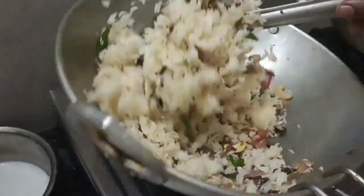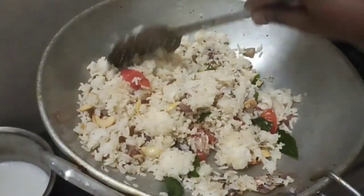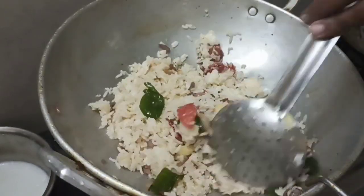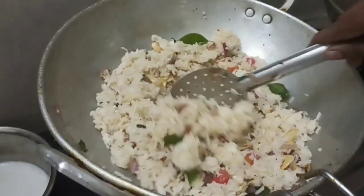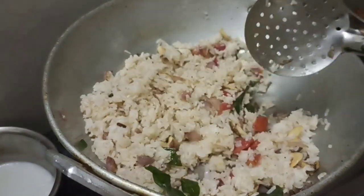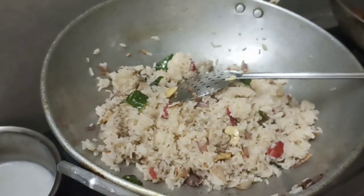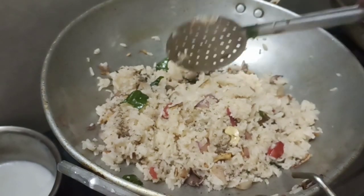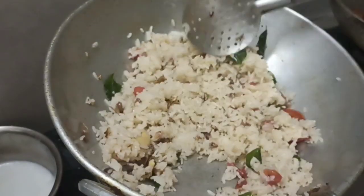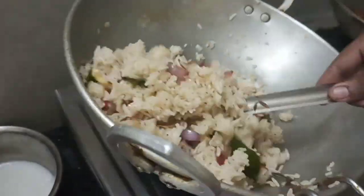We are ready for the lunch box recipe. Put it in the bowl. When you make rice, you can sprinkle it in the bowl. It has a taste of milk. The milk is ready.